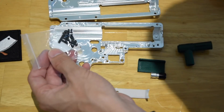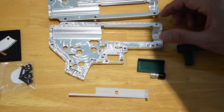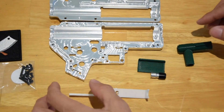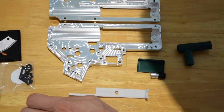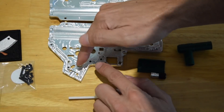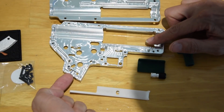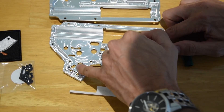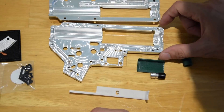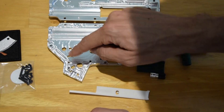There are your screws — M3 screws to hold it together. Inside, you see what you would expect for most V2 type gearboxes, with a few extra features I like. There's a little wire tuck, so when you run your wiring down here you can tuck it behind there, so that your motor pinion doesn't tear up the wires when you push the motor in. That's always a good one to have.